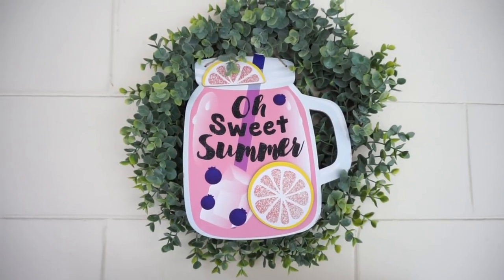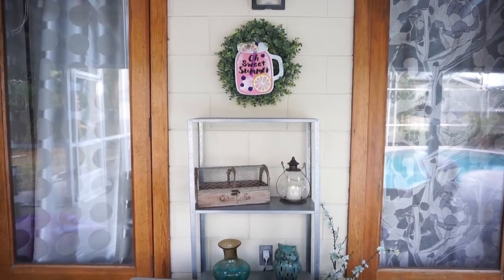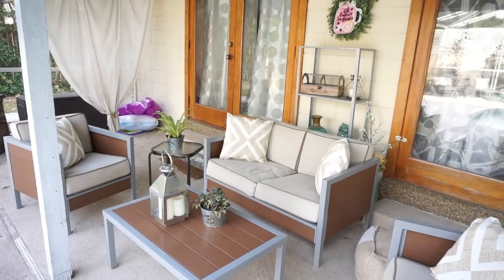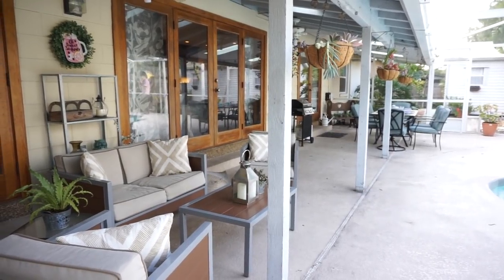I adore this little 'Oh Sweet Summer' sign from Dollar Tree and I knew I wanted to go ahead and add it to my green wreath to mix together that green and pink vibe that I'm going for, and I'm really happy with how my whole patio turned out using all stuff from Dollar Tree.